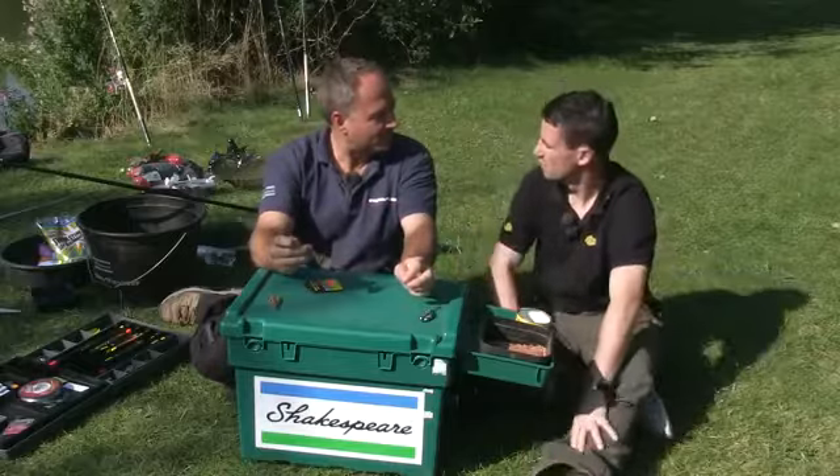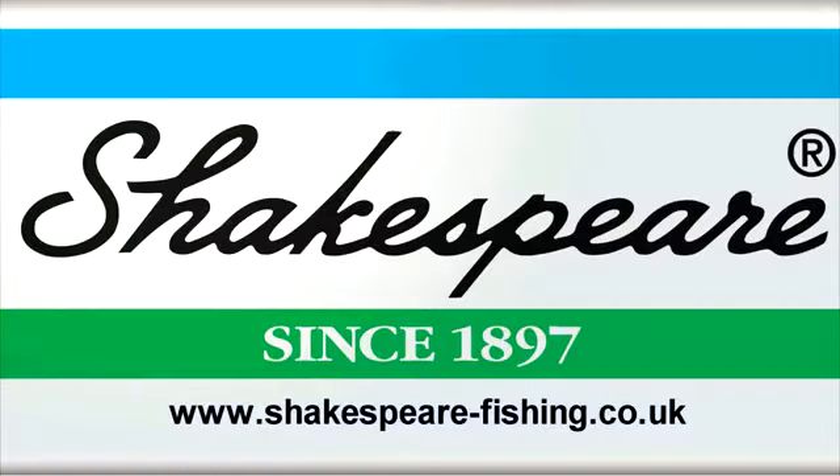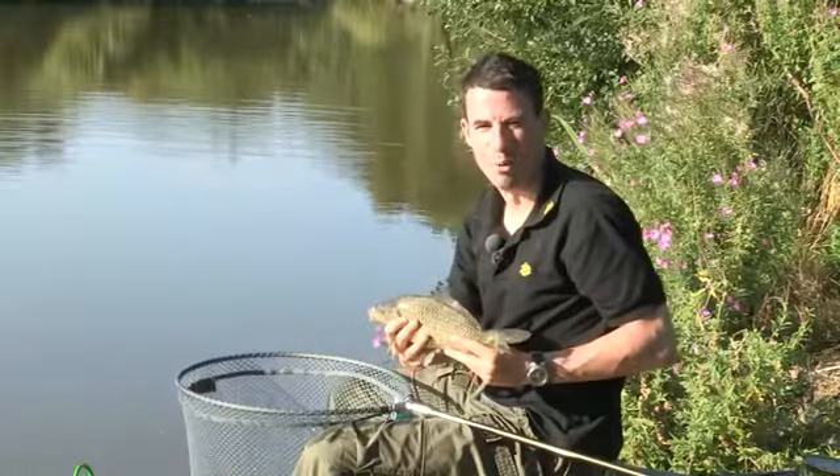I guess we'd better mix up some groundbait and then we'll give it a go. Brilliant, let's do it. Now I'm hooked on fishing.